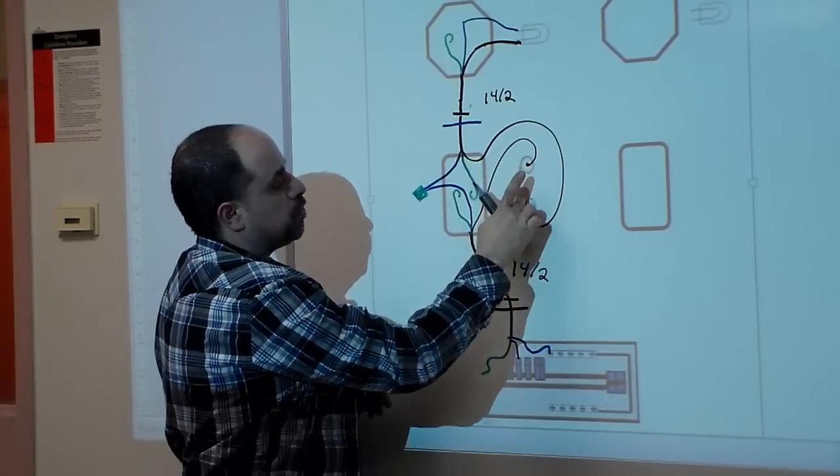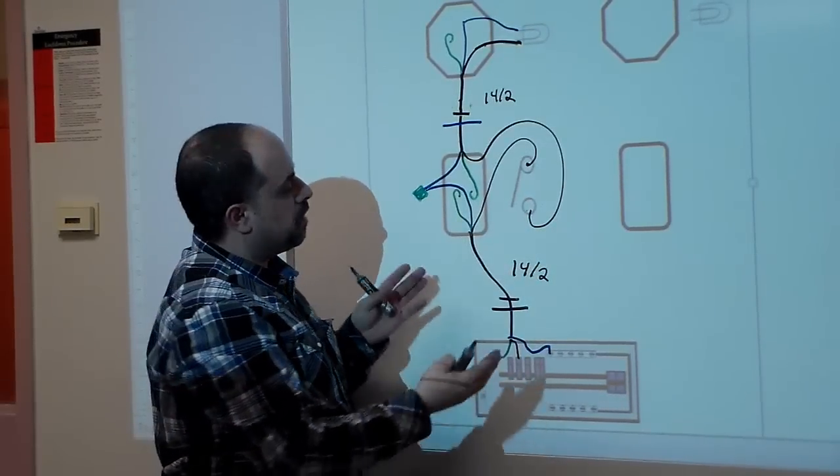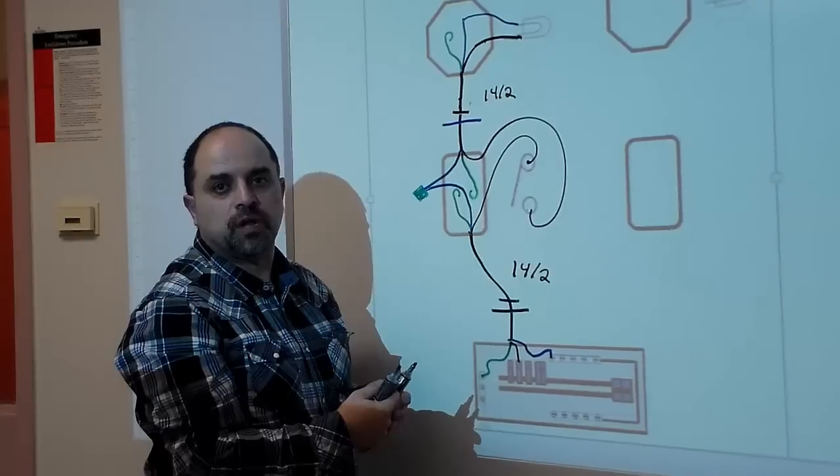If you open up the switch, it stops the flow of current and the light shuts off. Now that we've done the wiring diagram, we'll go into the shop and I'll show you how to wire this up using 14-2 and your electrical tools.